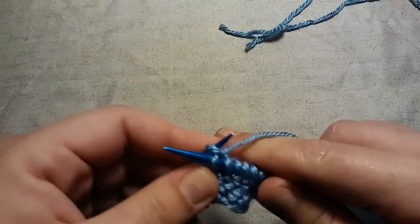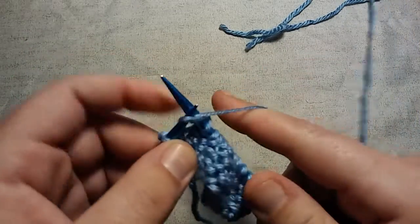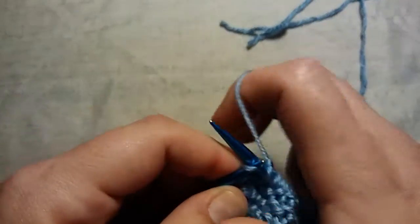I haven't made a knitting video in quite some time, so I feel like I've gotten a bit slower at it.